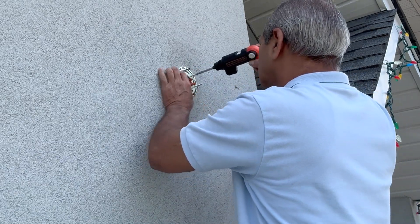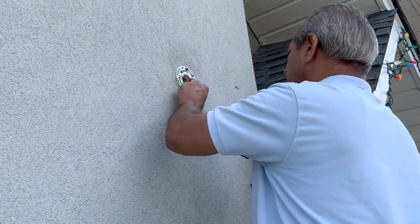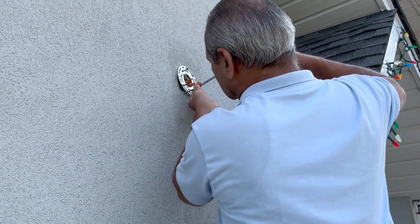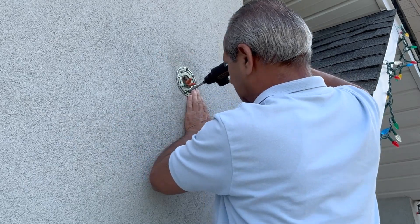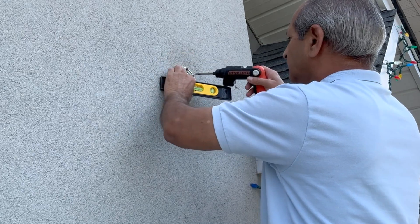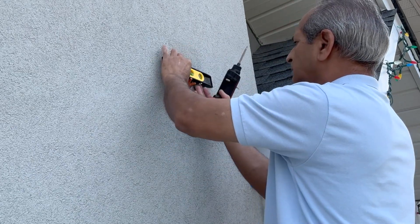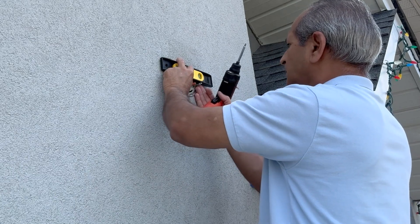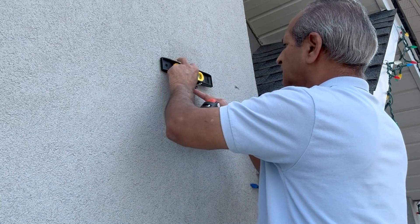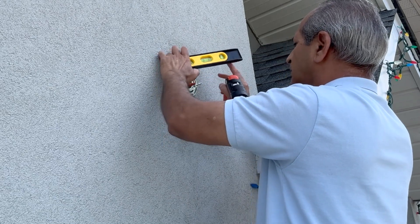The Black and Decker electric screwdriver was a good choice compared to a normal drill machine or a manual screwdriver. It was important to make sure the mounting plate was leveled well before finally tightening the screws, and I used a small nine-inch level for this purpose. Minor up and down adjustments had to be made to level the mounting plate.